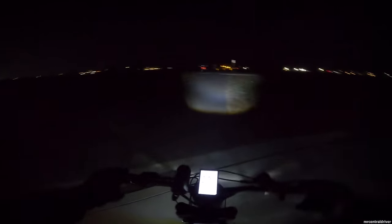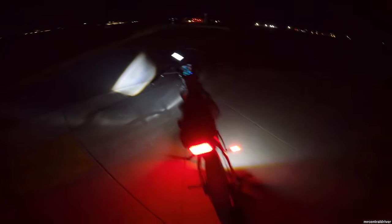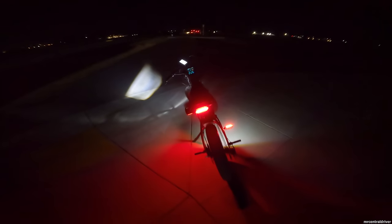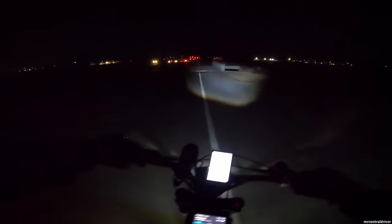The stock headlight is definitely brighter. The aftermarket one goes a little further out, so it adds to the stock light, but the stock headlight is great for visibility. I'll also show you guys the brake light. The bike does lean over quite a bit on the kickstand — I'm not a fan of that, though it won't fall. The brake light is really bright though — I like it.